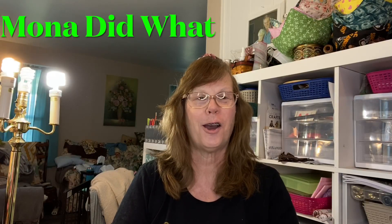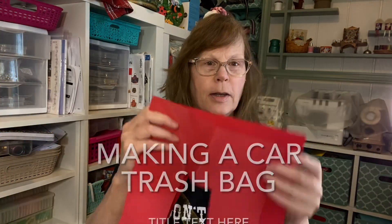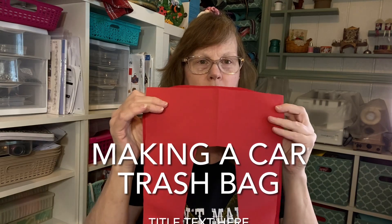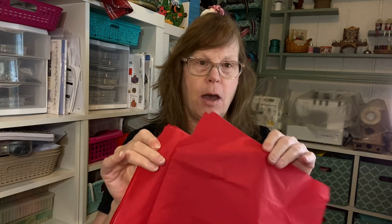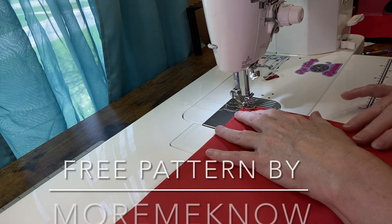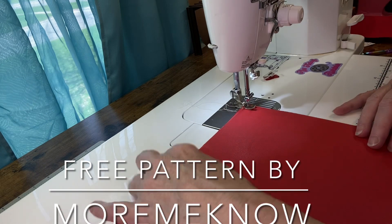Hi, today we're going to make a car trash can. This is the top piece of the trash can. I'm using two pieces of waterproof canvas for the bottom and two pieces of water-resistant nylon ripstop for the lining.